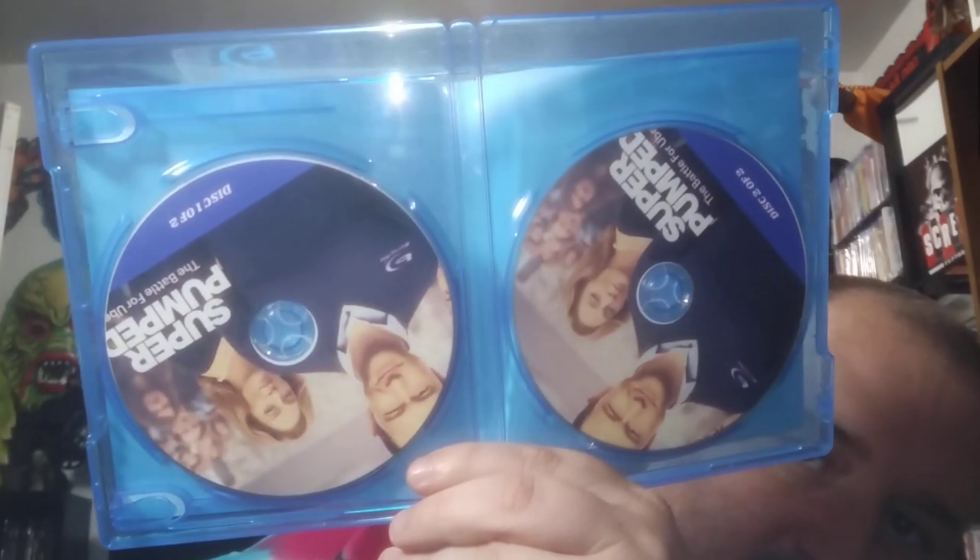Super pumped — it's got Gordon Levitt, Uma Thurman, and Kyle Chandler. I'm actually a fan of all three of them, so I'll definitely check this out. I hadn't seen it yet. The artwork and stuff actually looks pretty decent on this one too. There's the discs for it. I'll definitely check this one out.